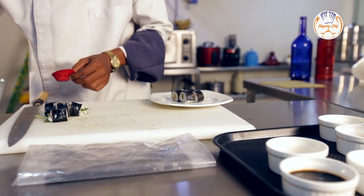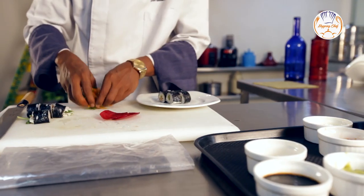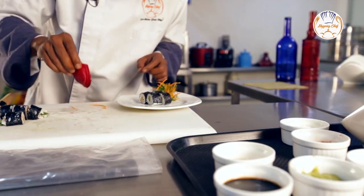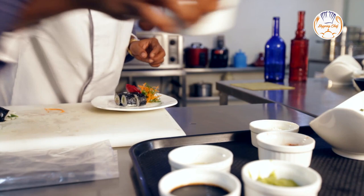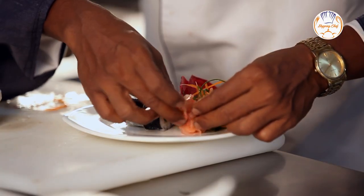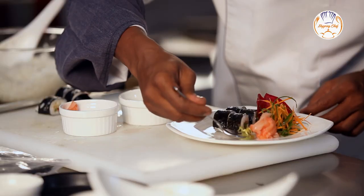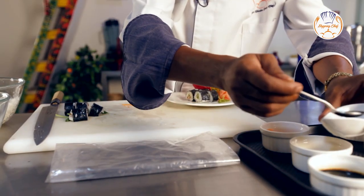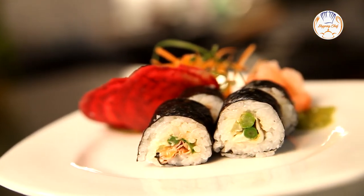Time to garnish. You can have any garnish of your choice. I am using some shredded carrots and spring onion, and thinly sliced beetroot to add that color. Here comes the gari, which is the most important part of eating sushi, a little wasabi, and soy sauce to go along. Voila — your sushi is ready.